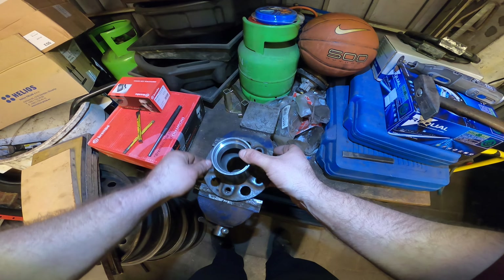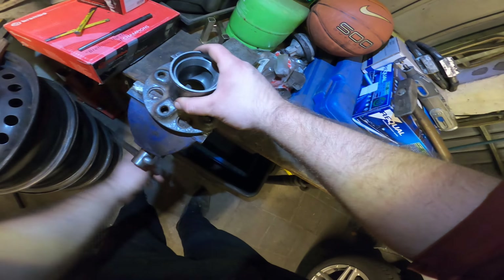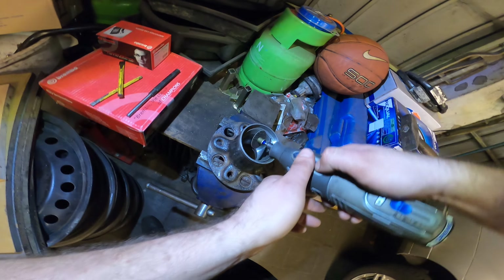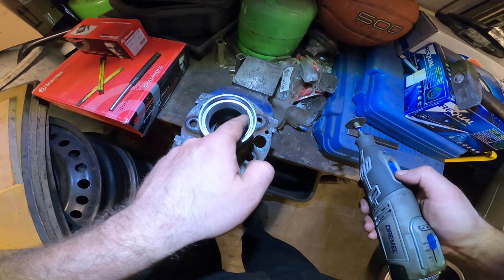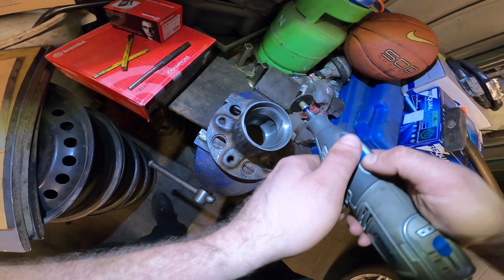Let's check it out. Here we have a bearing holder — the hub. I took out the first race just with a 32 millimeter tool. This one fits perfectly in there, you can put it over here.